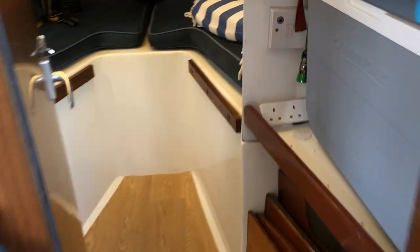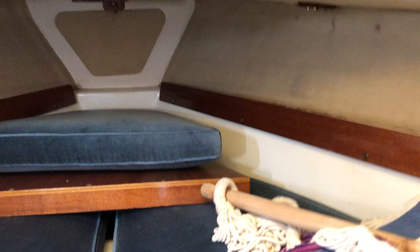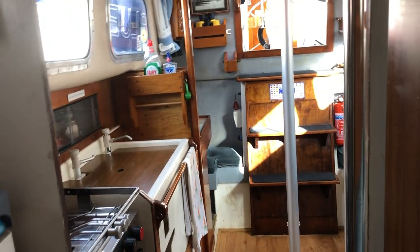Right, let's just go through into the forward cabin. There's a cool box and the head's in there.